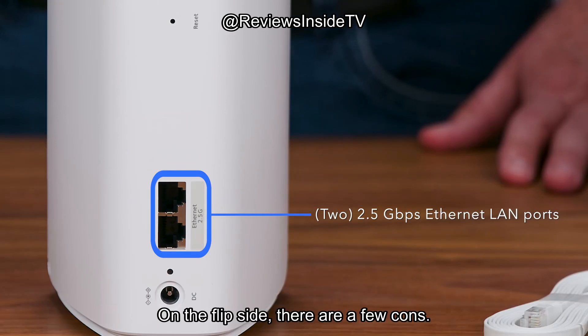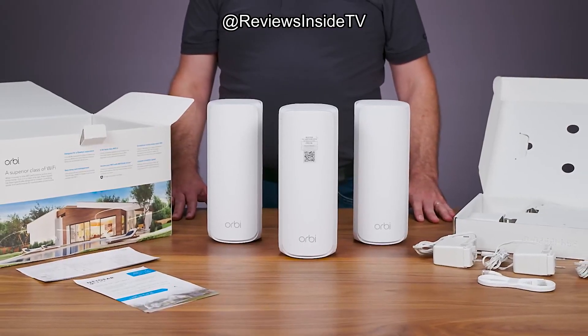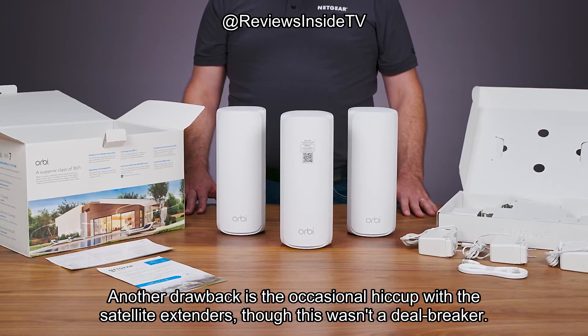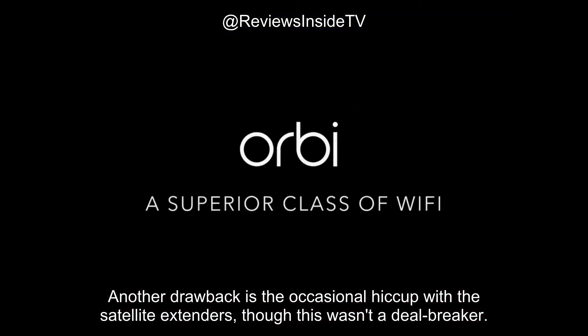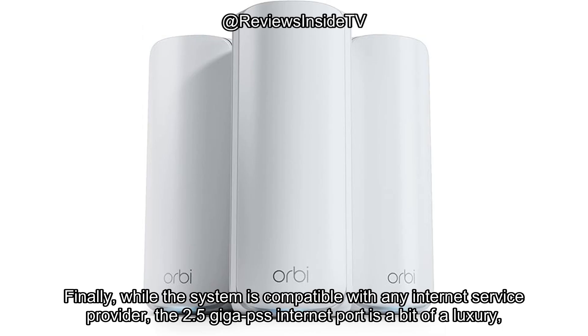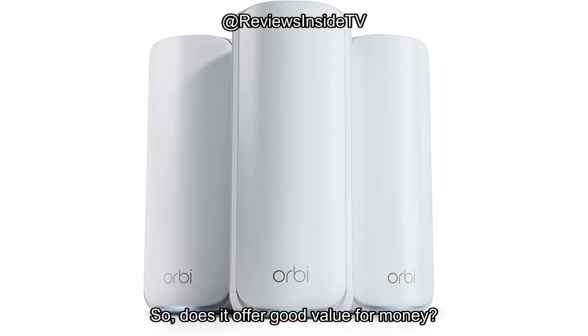On the flip side, there are a few cons. First, this system is not the most affordable on the market. While the performance justifies the price to some extent, it's definitely an investment. Another drawback is the occasional hiccup with the satellite extenders, though this wasn't a deal breaker. Finally, while the system is compatible with any internet service provider, the 2.5 gigabit internet port is a bit of a luxury unless you have access to ultra-fast internet plans, making it a feature that may not be fully utilized by everyone.